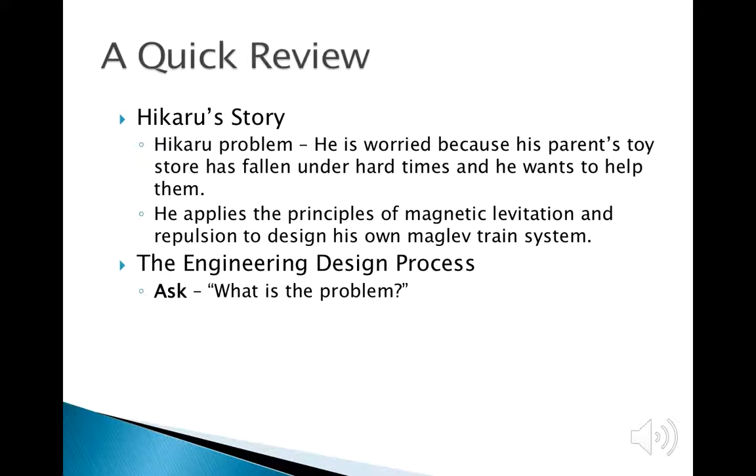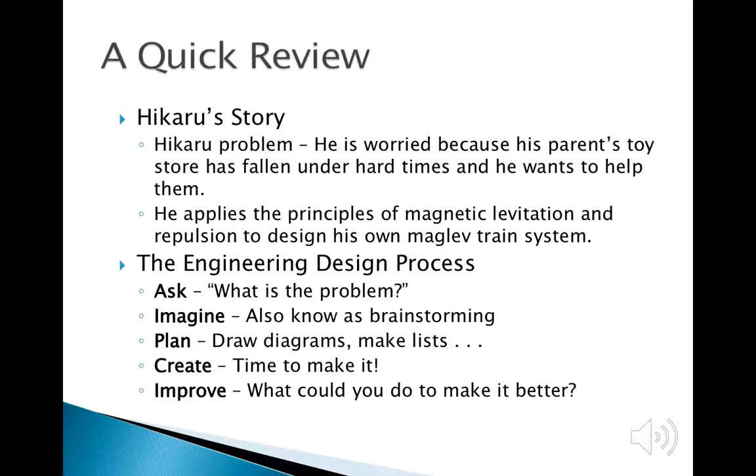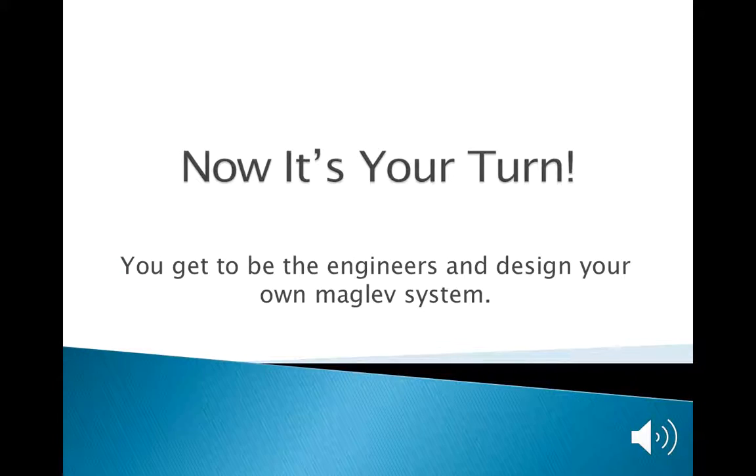The engineering design process starts with asking what the problem is, then brainstorming solutions, planning and creating a prototype, and finally asking if the prototype is good enough to address the problem you identified. If it is not, you continuously improve it and cycle through the process.